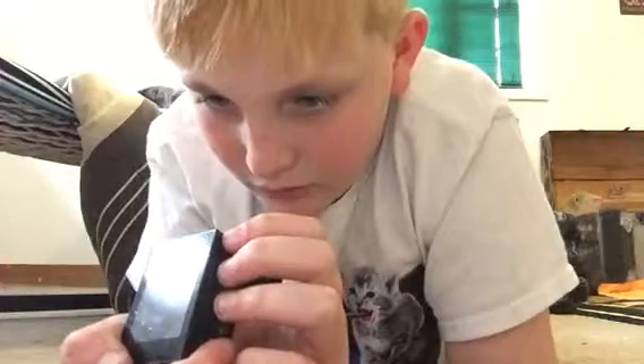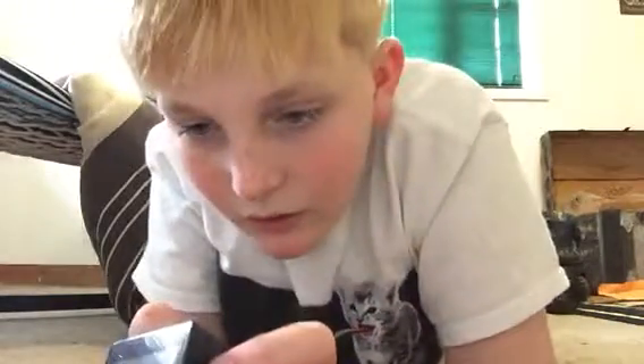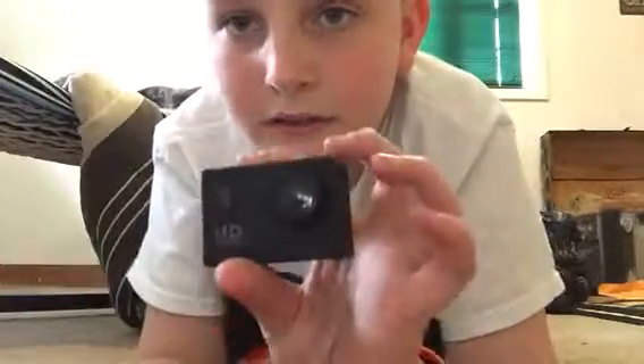Oh, I need a card — yeah, so I need like a SIM card or a memory card. My hair's all bleak. I have a USB right there — that one, that's charging. And that's where the card goes. That's the whole camera.